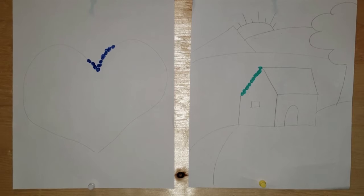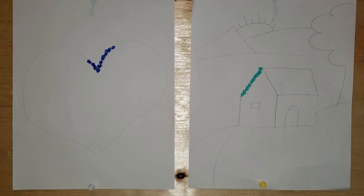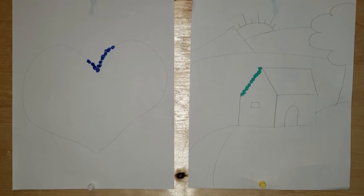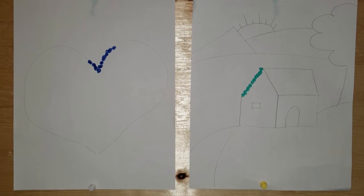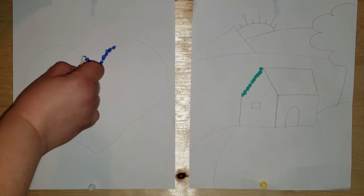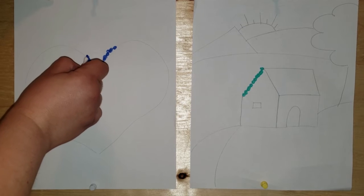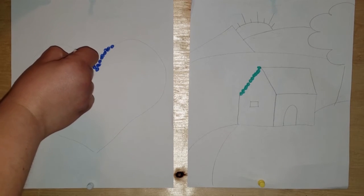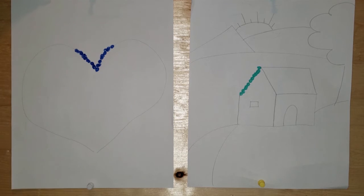My second example here is geared at older kids. I drew a simple landscape, but you could draw whatever you'd like — you could even print one off. I'll show you the heart first: just dip it lightly in paint and do dots next to each other around the heart.